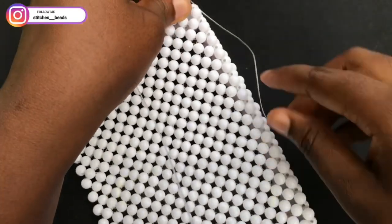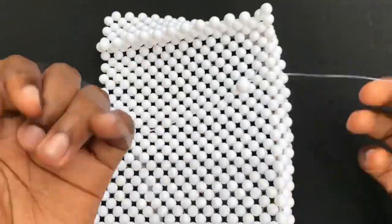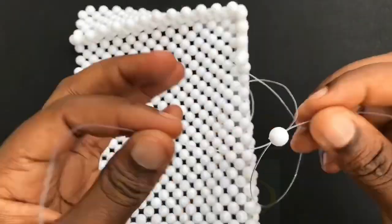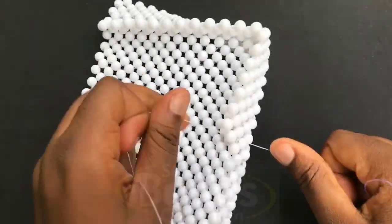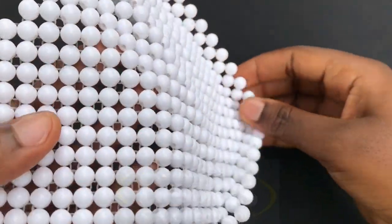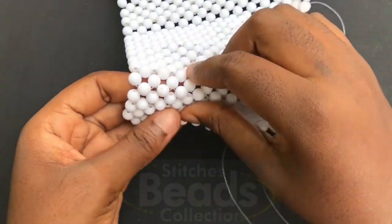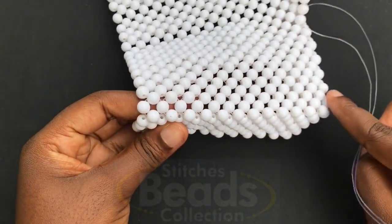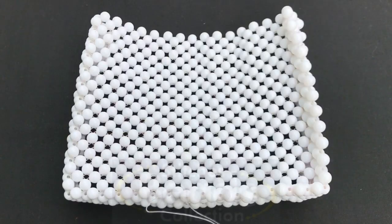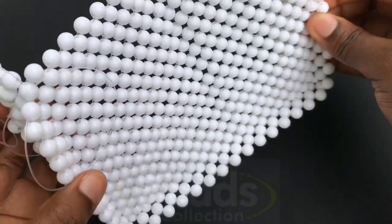When you get to this side, with the right fish line go through this bead here — go through this bead because you are following the straight line — and then weave on with the same method. This is what you should get if you're on the right track; as you can see, we have another side forming up. Continue weaving till we get to the top side — please follow the straight lines. This is what you should get after you are done.